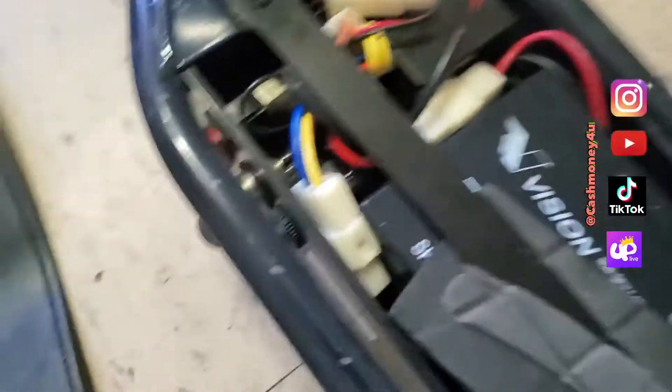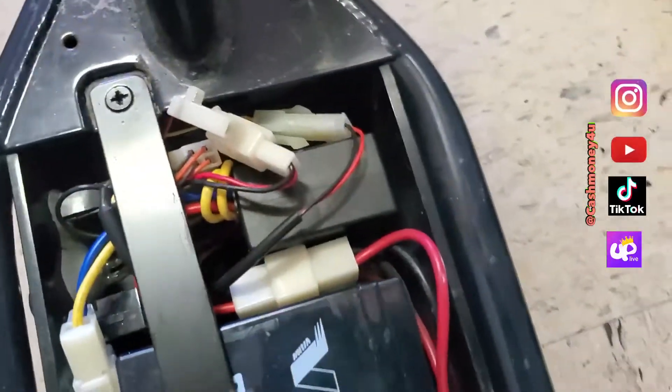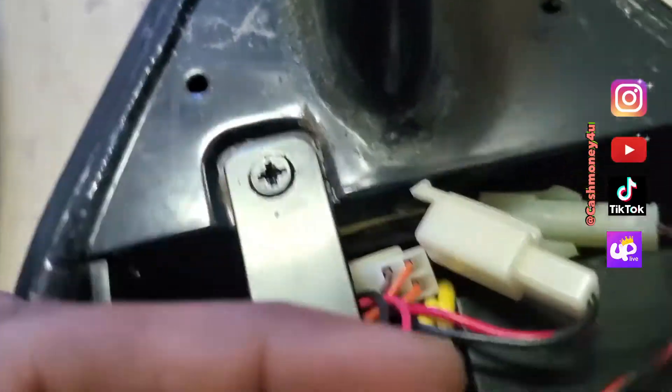Alright, so this is the issue I was having with this razor scooter. I don't know why they didn't think of something smaller, but every time you turn the handlebars, look right here — this wire would move. Every time you turn the handlebars, the wire moves. I pulled it back, but by the wire moving, this connector right here came out of the socket. See how easy it is to remove? Turning the handlebars moves that wire.